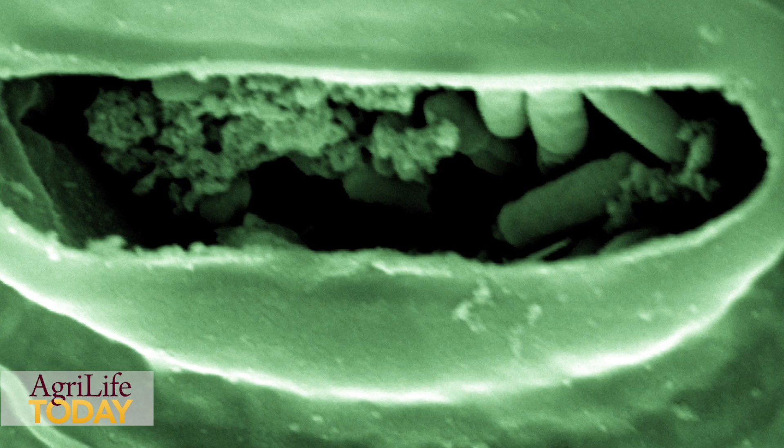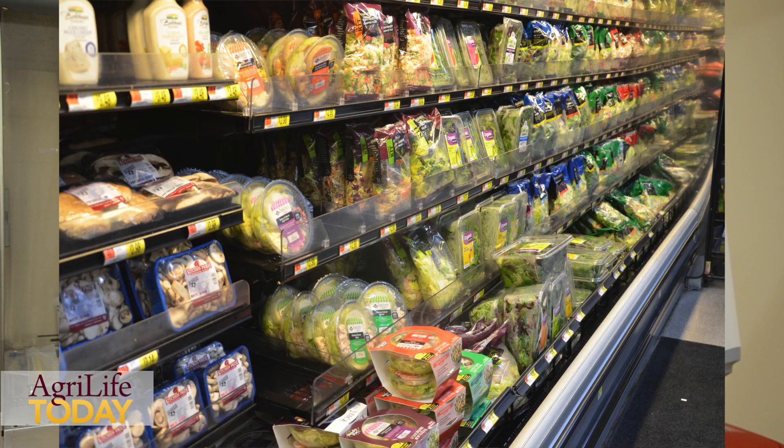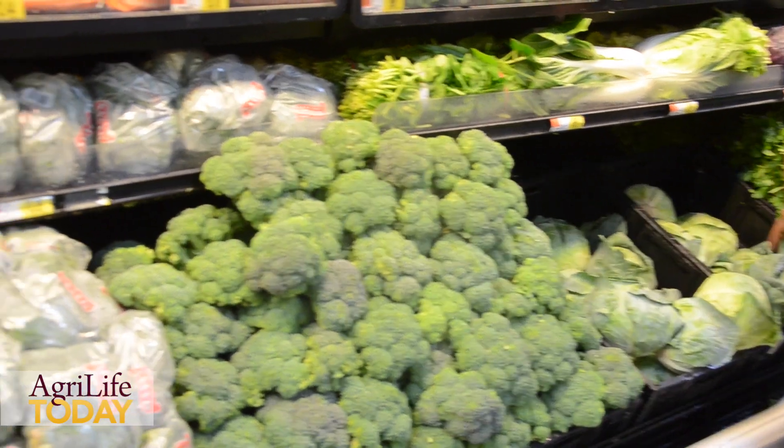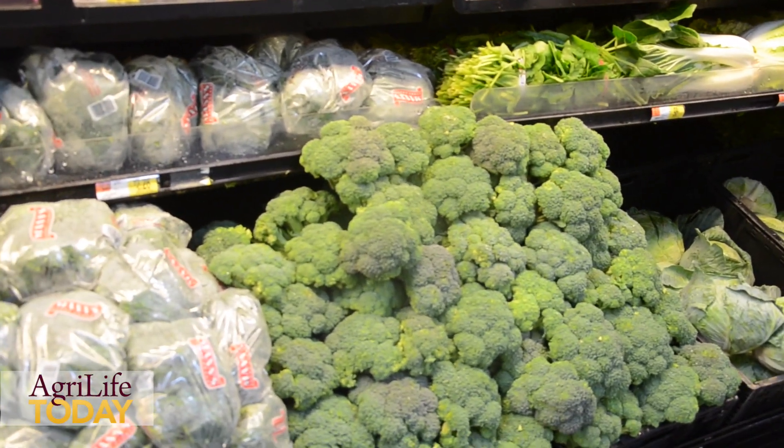So if we can detect those microorganisms as fast as we can, and at as low a concentration as we can, and ideally in a processing plant in real time, we can provide much safer food processed material — especially for fresh produce, where we don't have any killing step that is effective enough nowadays. If we are able to detect the contamination before it actually leaves the plant, we are making sure that we have a safe food supply.